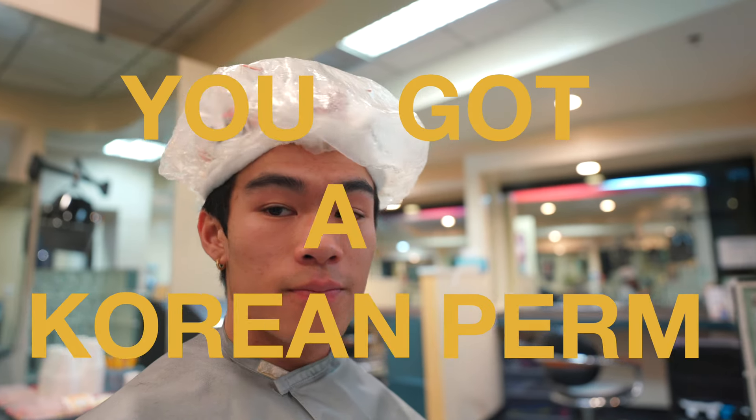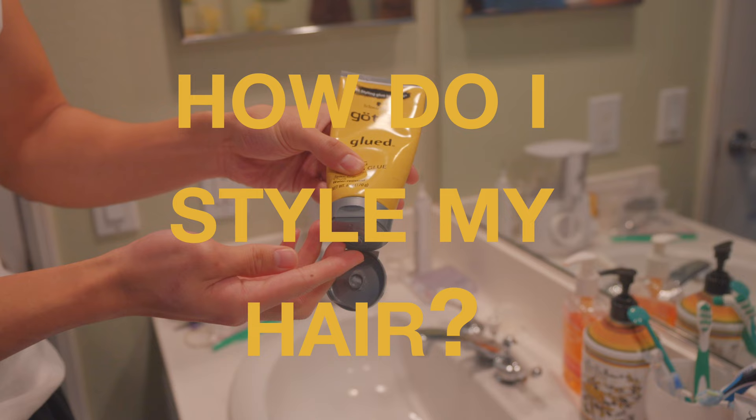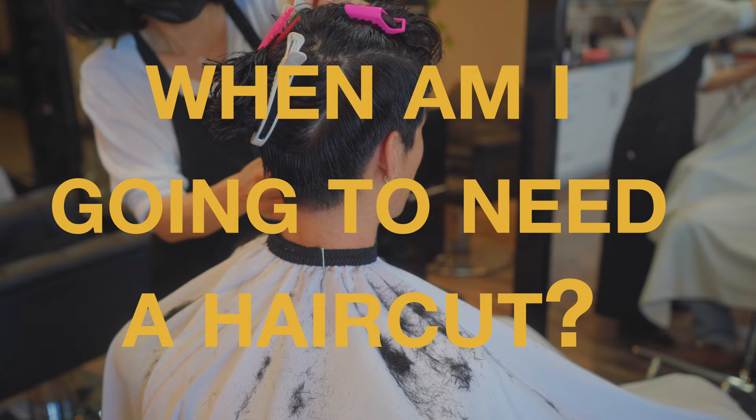So you got a cream perm or you're thinking about getting a cream perm and you have a couple of questions, like how do I make sure it lasts a really long time, how do I style my hair, when am I gonna need a haircut, when am I gonna need to re-perm? I'm gonna be answering all these questions in this video, so let's go ahead and get right into it.